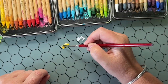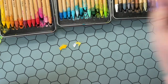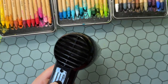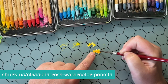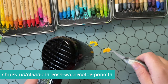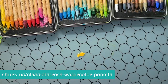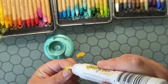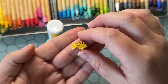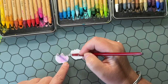The distress watercolor pencils are really so much fun to work with. You can see from my sets they're very loved — I have them in a rainbow order. I also have an online class all about distress watercolor pencils, so if you've purchased the pencils but you're afraid to break into them, I'd encourage you to check out my online class on my website. You get a downloadable handout and access to class videos on unlisted YouTube videos — no Facebook account needed. I just colored the little centers of the flowers with fossilized amber and mustard seed.